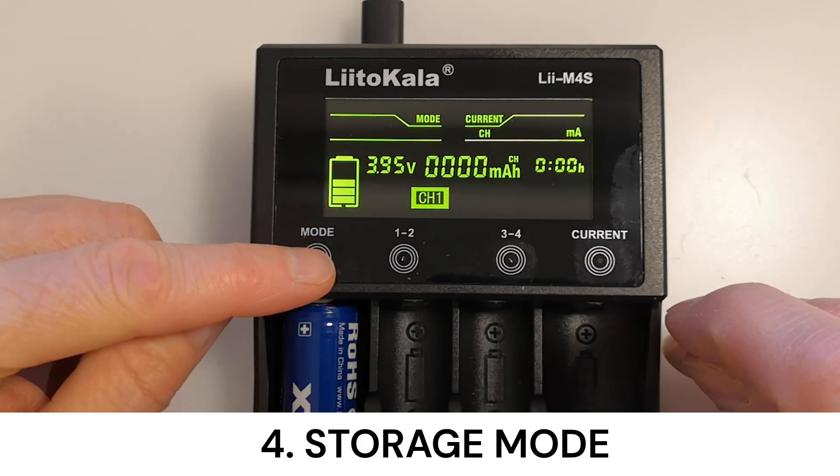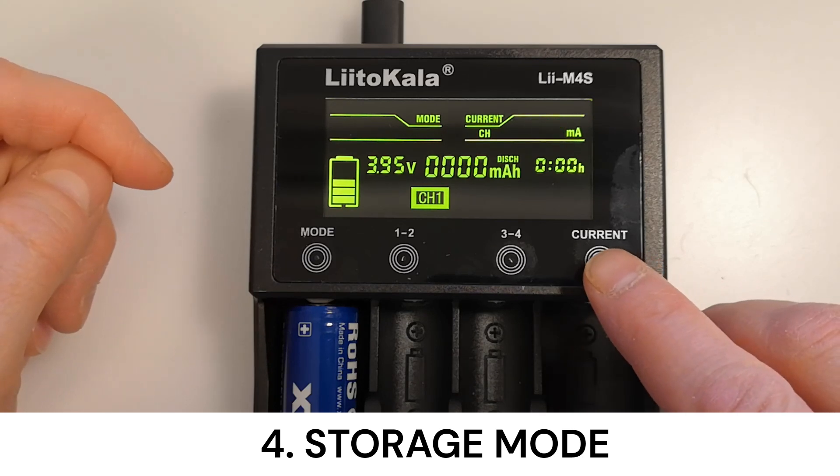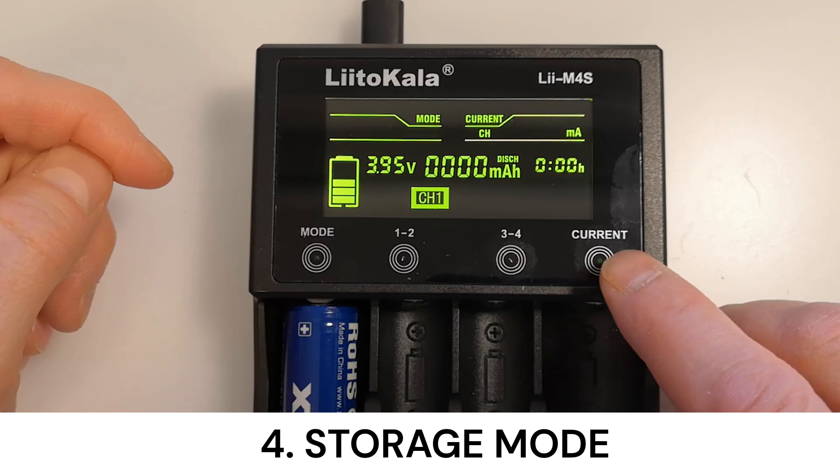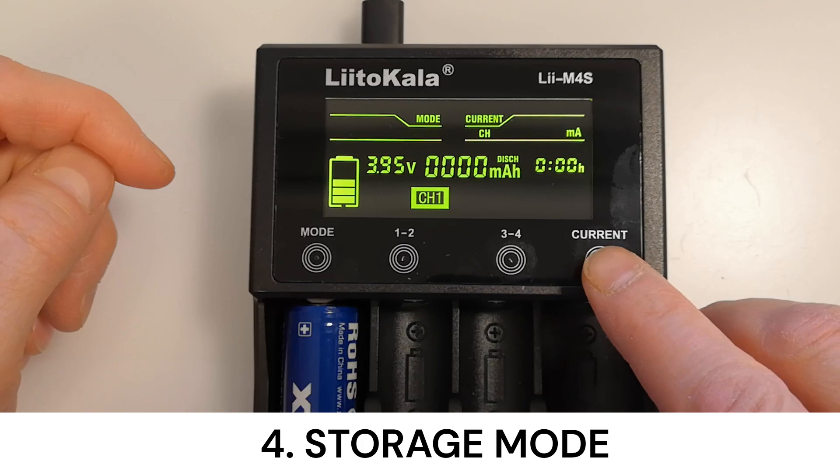Then there's the storage mode. This mode discharges or charges the battery until the voltage reaches 3.7 volts, depending on the battery's initial voltage. Also useful for battery pack builders.